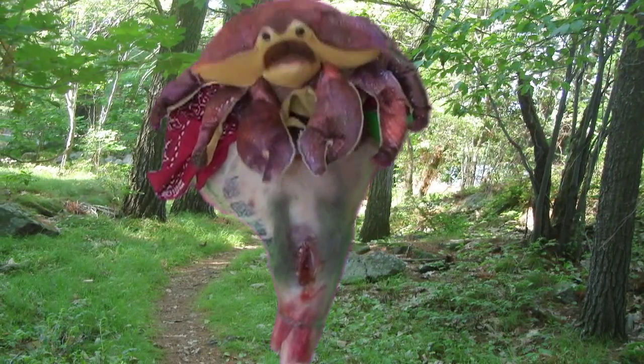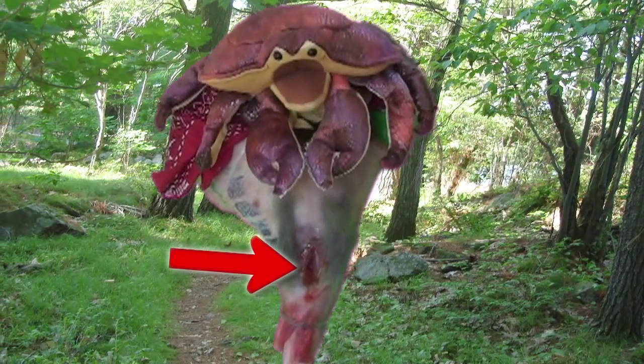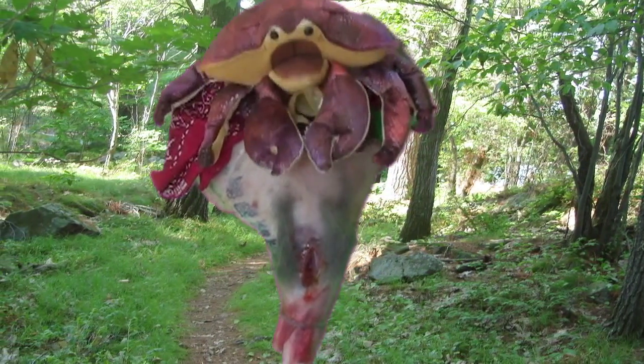Hi, I'm Lulu Lambchop. I got stabbed by a crazy woman in the bathroom at the bus terminal. Will you help me get better?